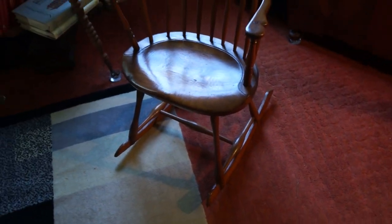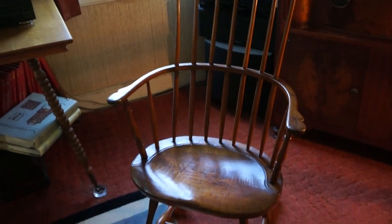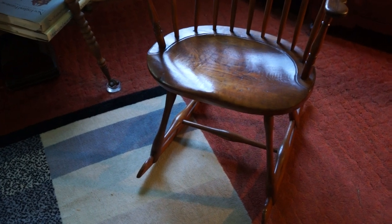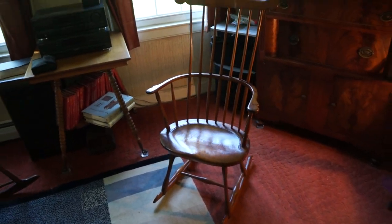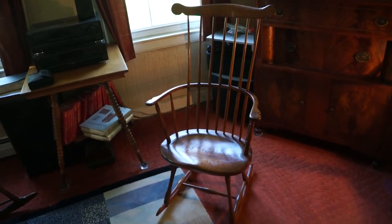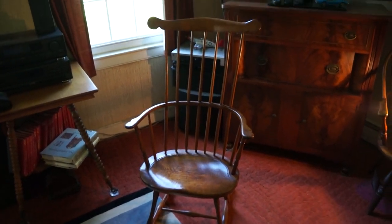So a nice original rocker. Collectors are always looking for original rockers — very rare to have original rockers pre-1800. There are some out there, but most are chairs that were converted. So that's my 1770s to 1790s comb-back rocker. Original. Thanks for watching.